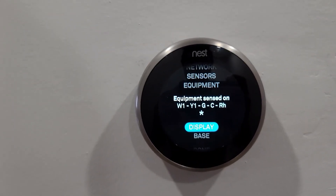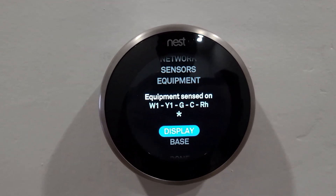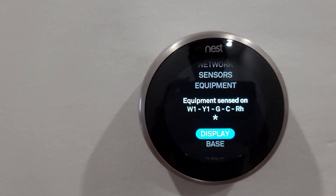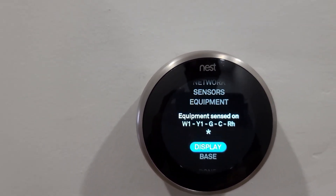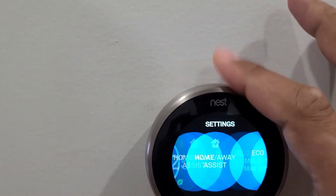Hello everyone, today I'm going to show you how I have connected the Nest thermostat, or the Google thermostat, with the humidifier. If I go to the main menu, this is the screen you see.